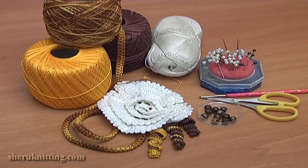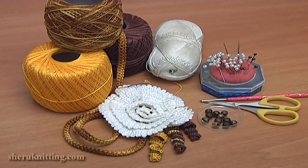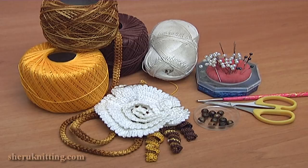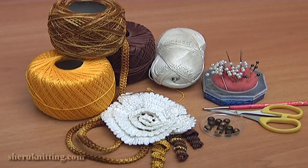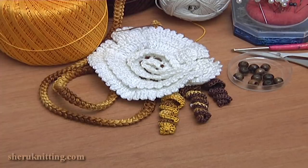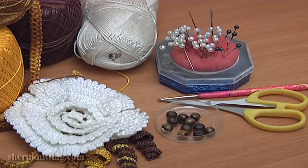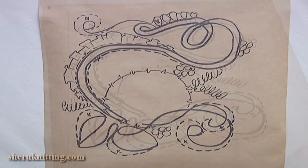For this work you need a mat, a picture in real size, cut-on yarns, and ready elements. You can crochet this flower or other ones from our tutorials at our website. All these elements you can find on our website. You will also need white beads, pins, a crochet hook, and scissors. Pin the picture in real size to the mat.